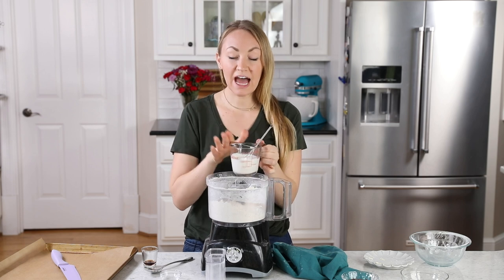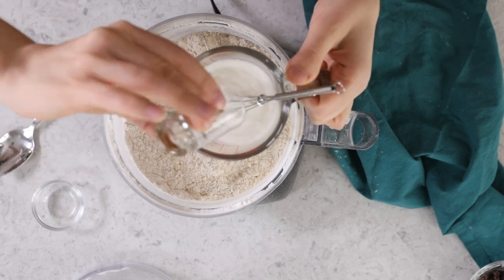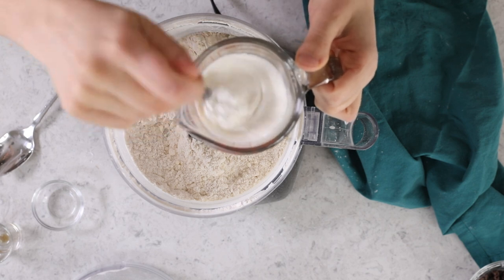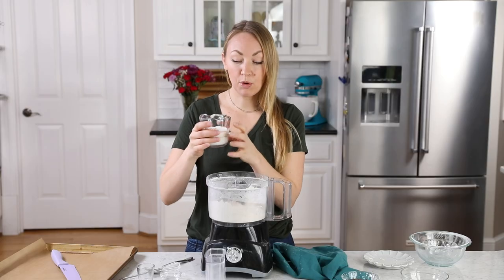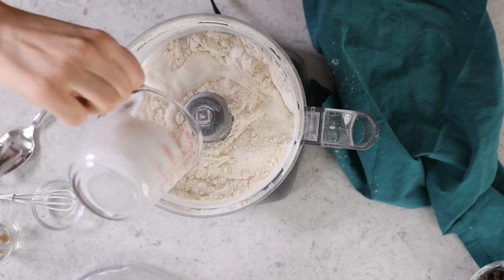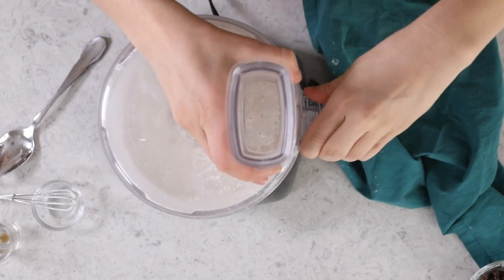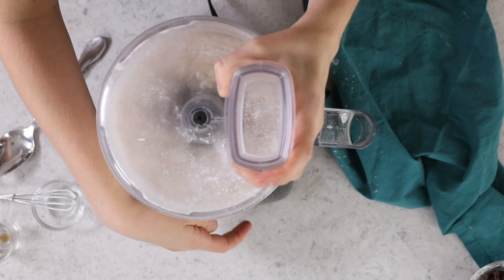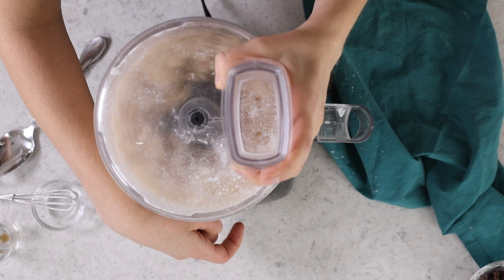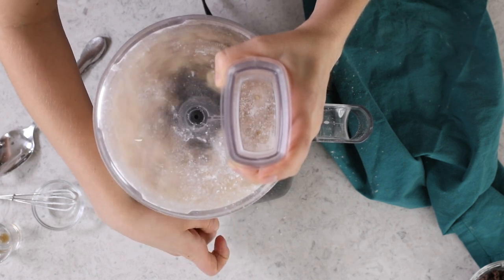Next you're going to need a half cup of heavy cream, and we're also going to need a half teaspoon of vanilla extract. To help everything combine nicely, I'm just going to add that vanilla right in with the cream and whisk these two ingredients together. Now we'll pour this evenly over the flour mixture. We're going to pulse everything again until the mixture just begins to cling together. Pulsing is important rather than just turning it on and letting it blend everything, because if you do that, everything will stick to the bottom and you're not going to get nice cohesive scones — you're going to get a dough that's pretty much unusable.